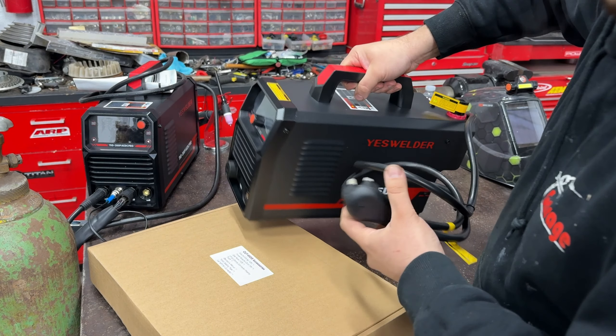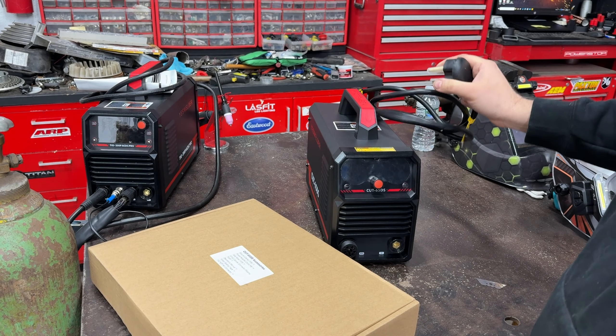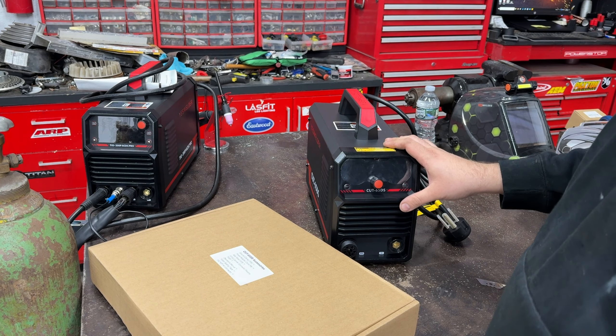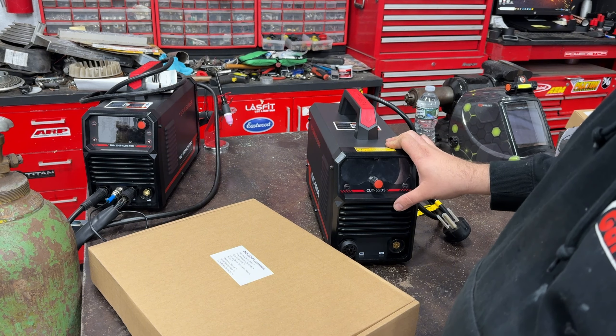It comes with 110 and 220 - it comes with a 220 plug just like the welder and all the other machines. If you want to run it on 110, there is an adapter here to convert it, but as I mentioned in previous videos, on 110 you are not going to be able to cut as thick a material as you are with 220.